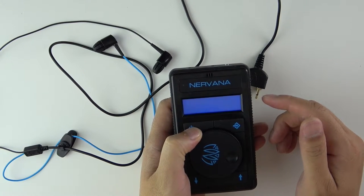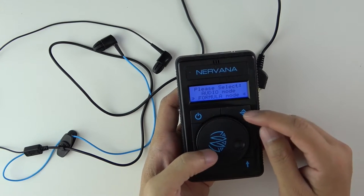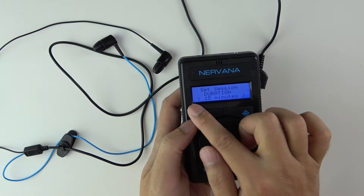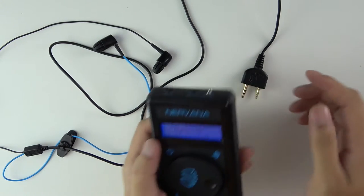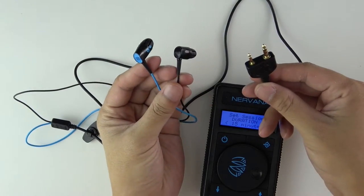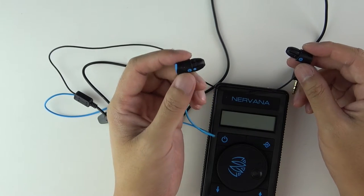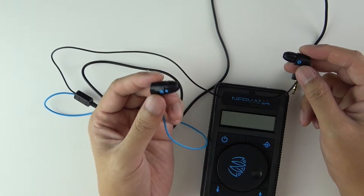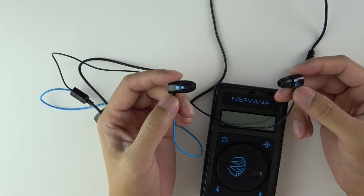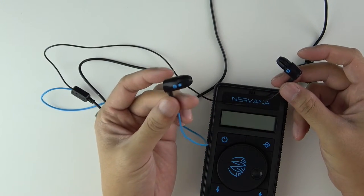The other option is called formula mode. Formula mode simply runs on its own — it pulses up to the maximum intensity and then comes back down, pulses to the maximum and comes back down, continuously. In formula mode you don't really need to use the right earbud; you just need to put the left one — the conductive blue one — in your left ear.